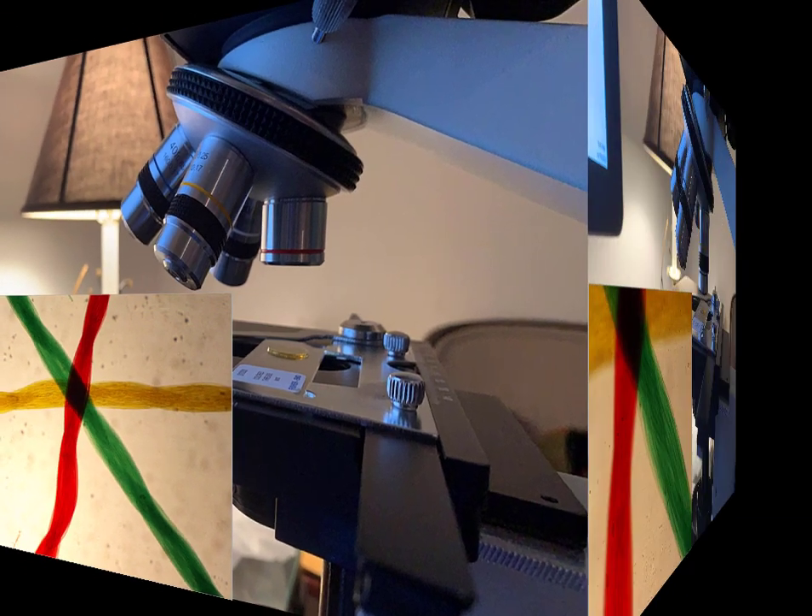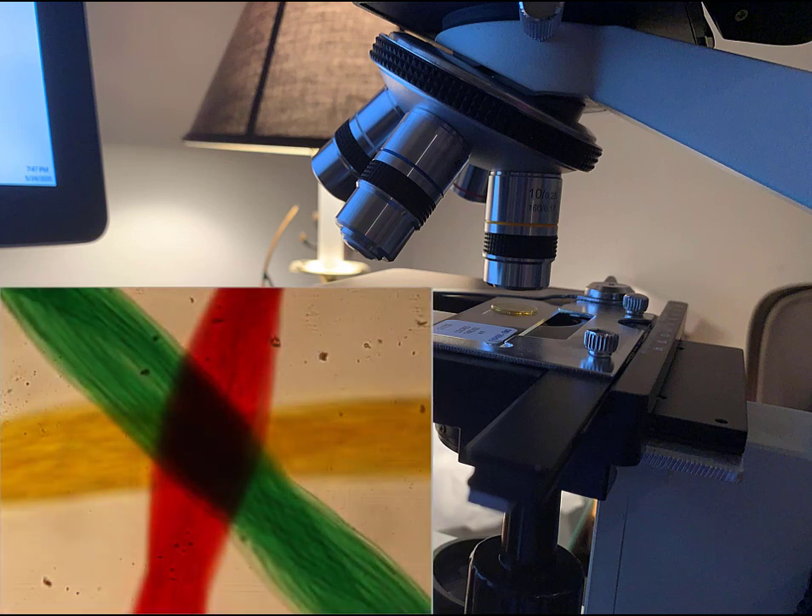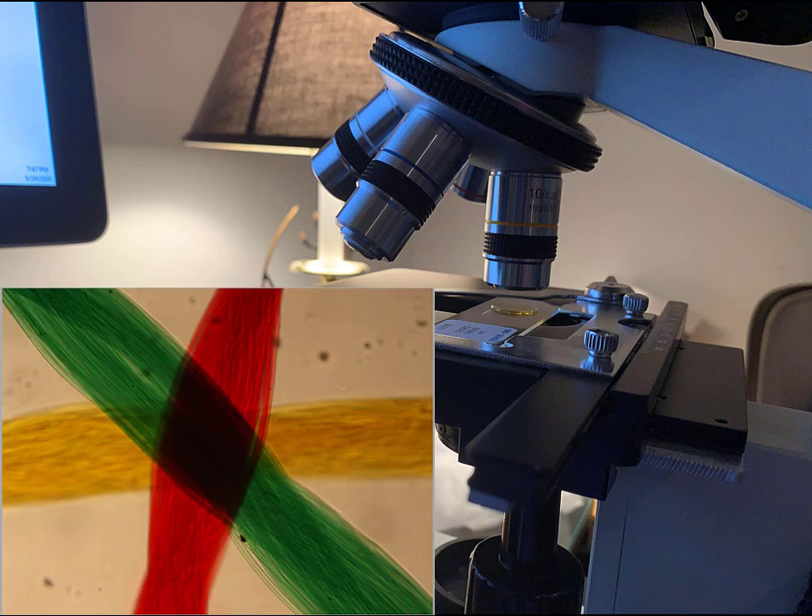Now we're ready to move on to our low power objective. We notice that the subject is no longer centered over the substage light, so this is where we use our stage control knobs to recenter it so that the objective is in the middle of our field of view. With that done, we can start to pay a little bit more attention to our focus. We notice that no part of the image is really in focus, so we'll want to focus on each individual thread one at a time by changing our plane of focus using the fine focus knobs. First, let's bring our top thread into focus — it turns out it's the green one, while the red and the yellow are a little bit blurry.